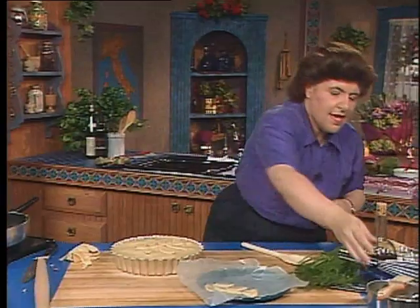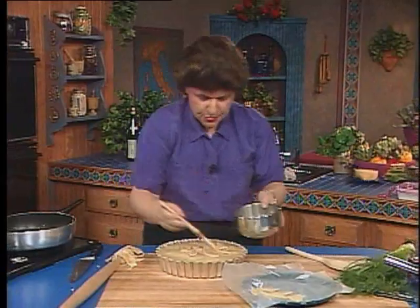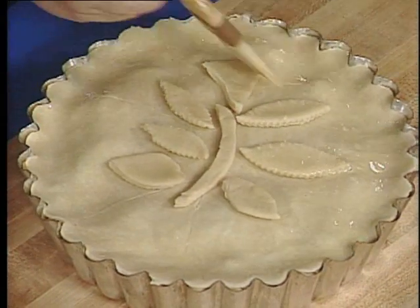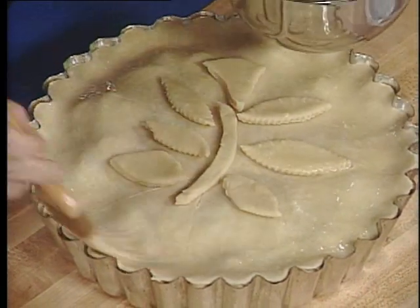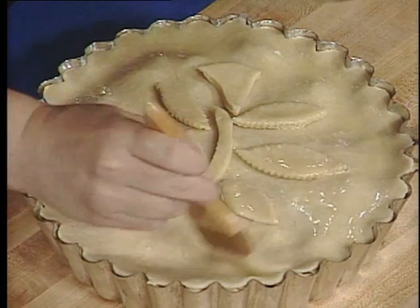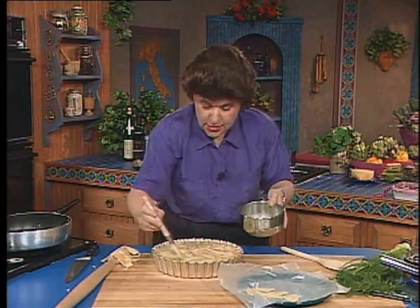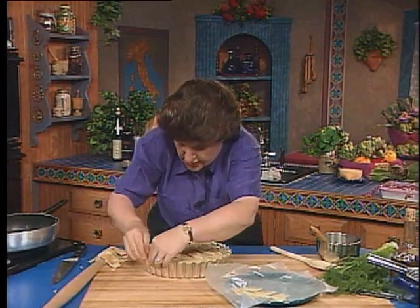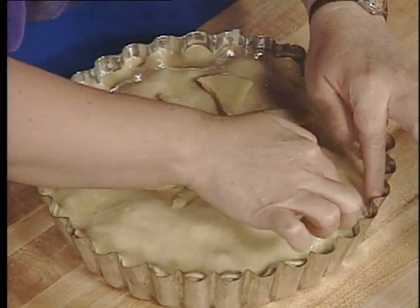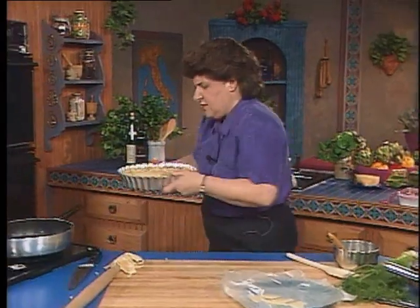Now you want a beaten egg — just brush it over the top of the tart. Your oven should be preheated to 375 degrees. Cook it for about 30 to 35 minutes; you want it nice and browned on top. Make sure those edges are pinched down so there are no gaps or open spots where the juices could fall out. Looks like a Renaissance piece to me. In the oven it goes!